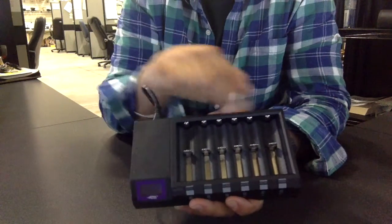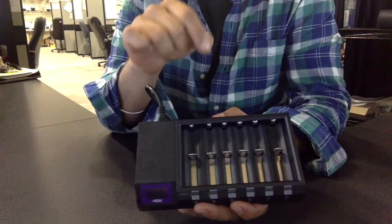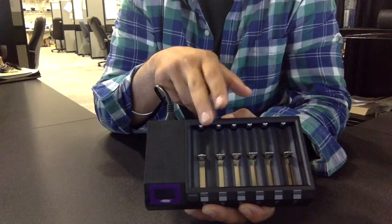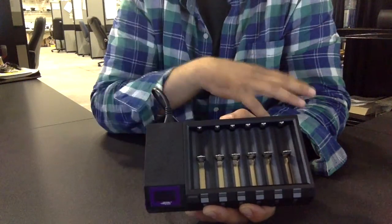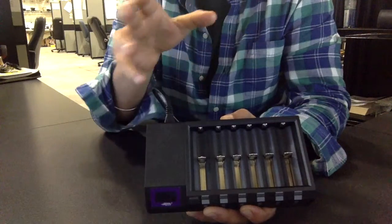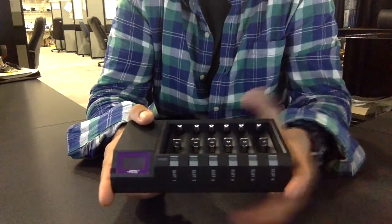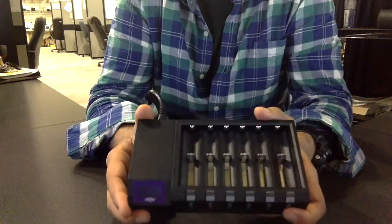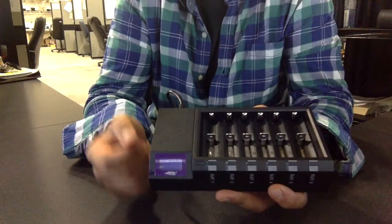Each one of the slots has an independent monitoring and selecting charge function system. That basically means each slot is a separate entity — you can vary how fast you want to charge the batteries in each slot. It's not like all six are charging at the same current; you can change how much current goes to each battery. It also has an OLED display, which is the newest kind of display — you can see it from any angle. It has a night energy saving mode and three optional current modes: 0.5 amps, 1 amp, or 2 amps.